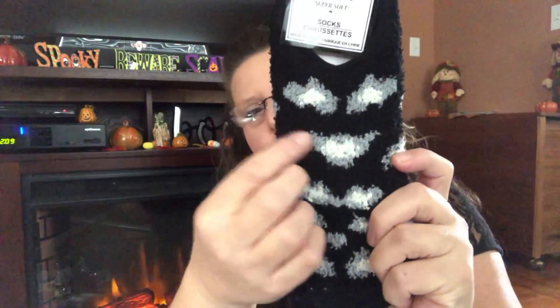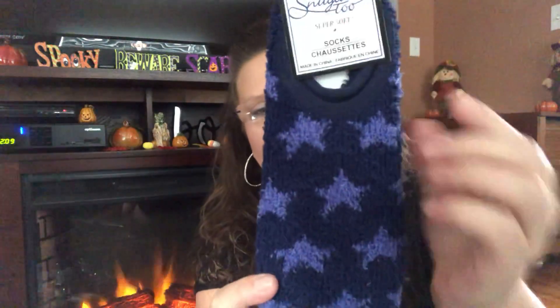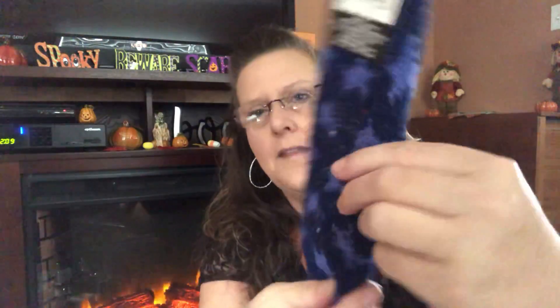This one has a base color of black with gray and white and little black sticky dots. Now these say sizes 9 to 11. I did try a pair on and they fit perfectly — my shoe size is like seven and a half to eight. The next color, which I thought was really cool, is a dark blue with a lighter blue that almost looks purple in a star shape, and then there's your gripper pads on the back. Just awesome to keep around the house, and like I said, stocking stuffers, all kinds of things.